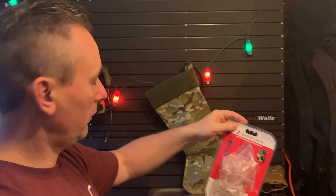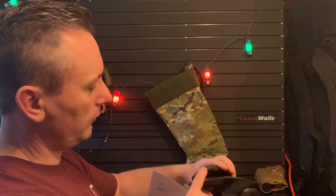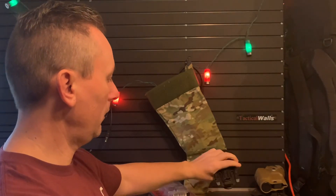It comes with all the stuff you need. Real simple — you just pop the screws off, take the holster off, screw the piece on the back, put the fork on the holster, and you're done.